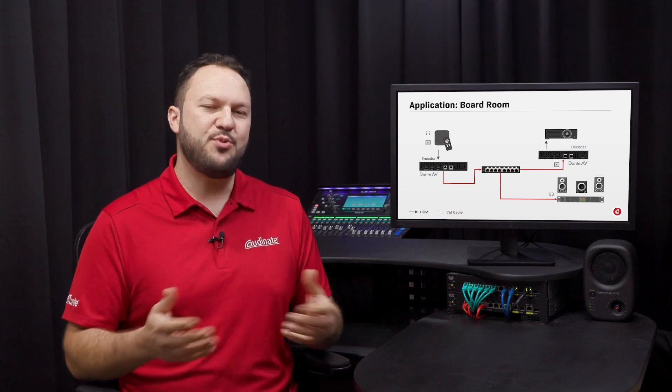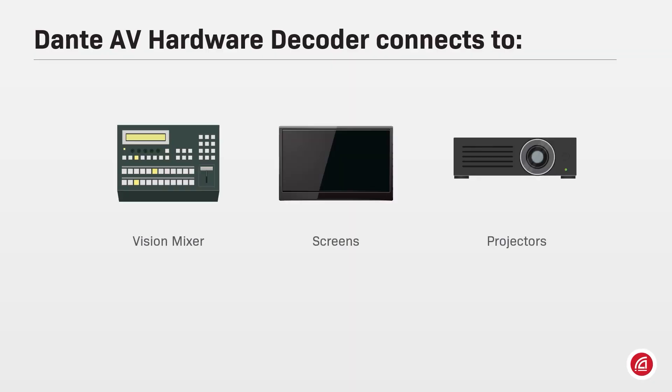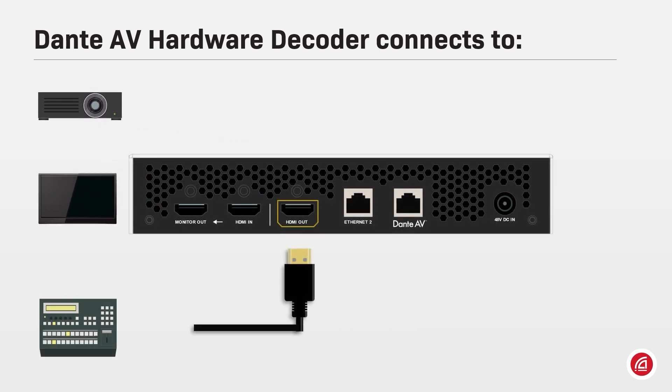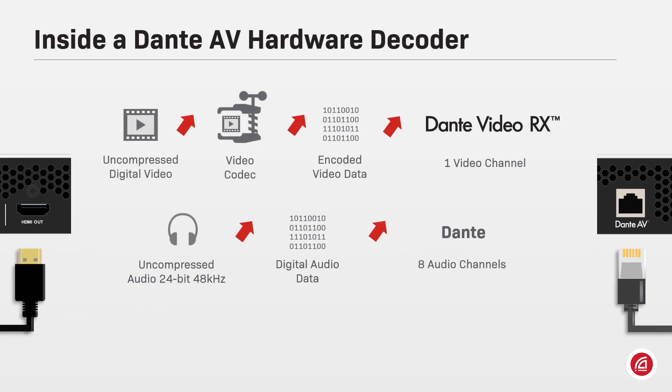If you wish to learn more about Dante clocking, please review the Dante certification program. Decoders connect to devices that can receive an HDMI or SDI input, such as screens, projectors, or a media capture PC. They work exactly the same way as a Dante AV encoder, however in the opposite direction.